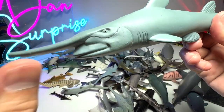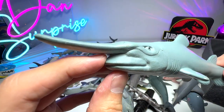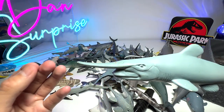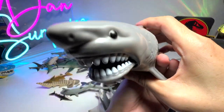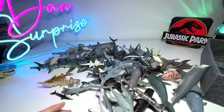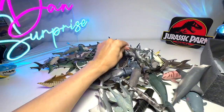This is a goblin shark, which is a very weird looking shark. The face actually extends when it's about to feed on its prey - very cool. They can only be found in the deep ocean waters. Here's another really cute shark figure - a hammerhead shark again.